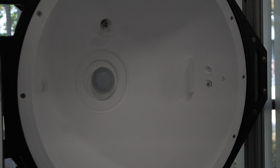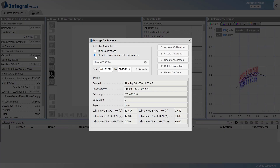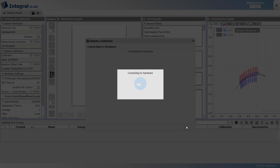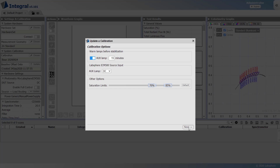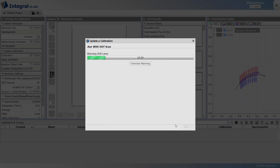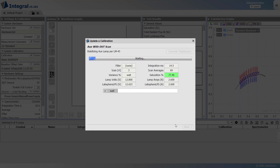Place the DUT in the sphere and keep it powered off. Now navigate to update absorption. Give the calibration a name, then click next. The auxiliary lamp stabilizes per LM45.